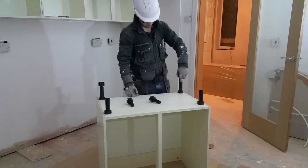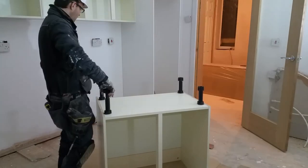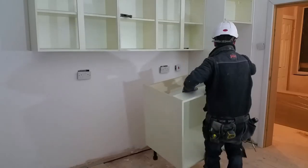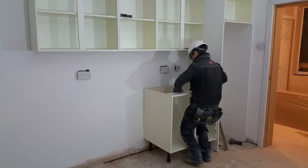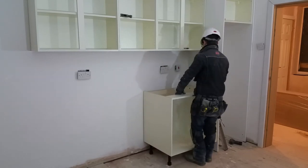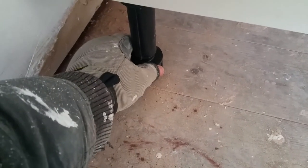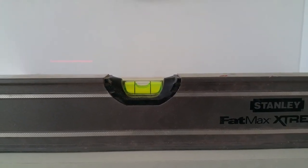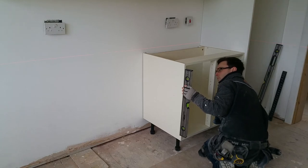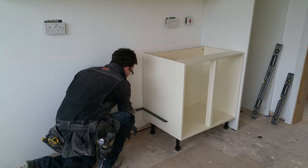I'm adjusting the feet so they're 170mm from the base — 150mm for the plinth and 20mm for the finished flooring. Now I can lift the first base cabinet into place, ensuring it's the correct distance from the laser datum and double checking with a spirit level. I'm spending a little extra time getting this cabinet perfect, as any imperfections here may cause issues with the following cabinets.